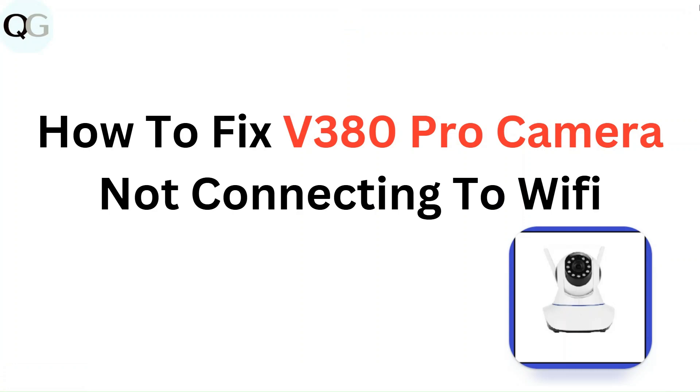Hello everyone. In this video you are going to learn how to fix V380 Pro camera not connecting to Wi-Fi.